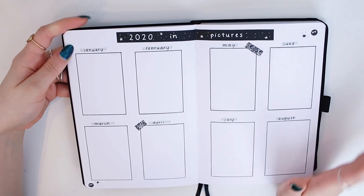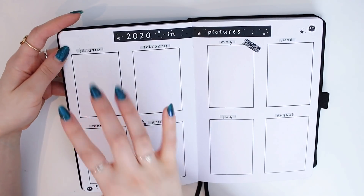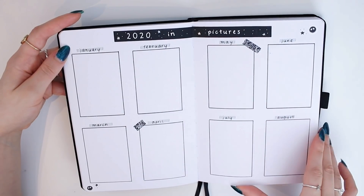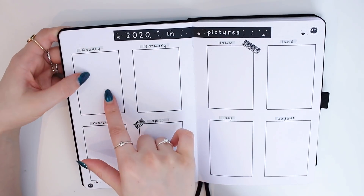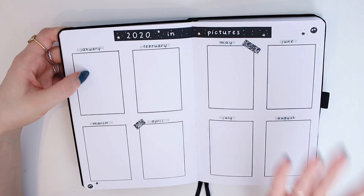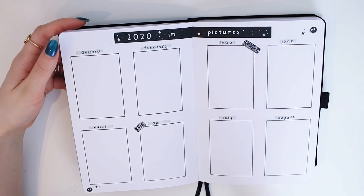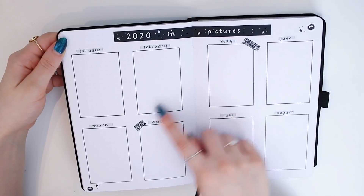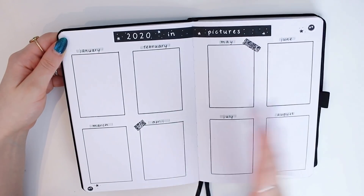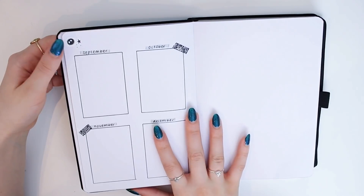Then I have '2020 in pictures' and I definitely got this idea from Amanda Rachel Lee. I created space for January to December continuing onto the next page. Every month I'll print out a photo of my favorite memory or photo from that month. I've always loved Amanda Rachel Lee's spreads like this and I'm so excited to see it fill out throughout the year. I added some washi tape and might add more decorations once I actually stick in the photos.